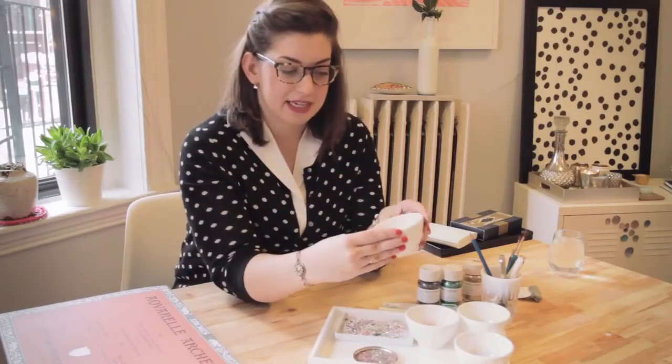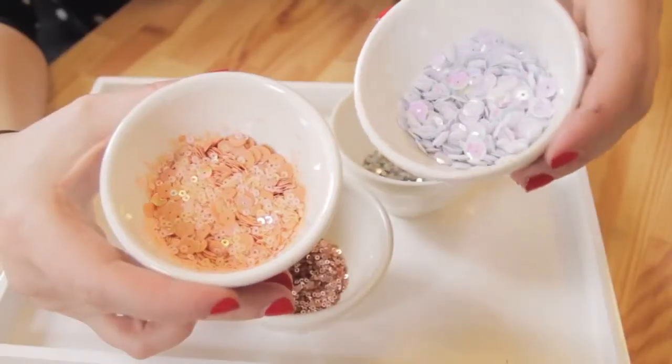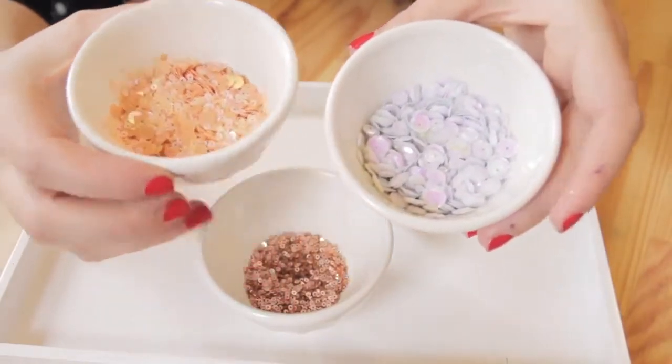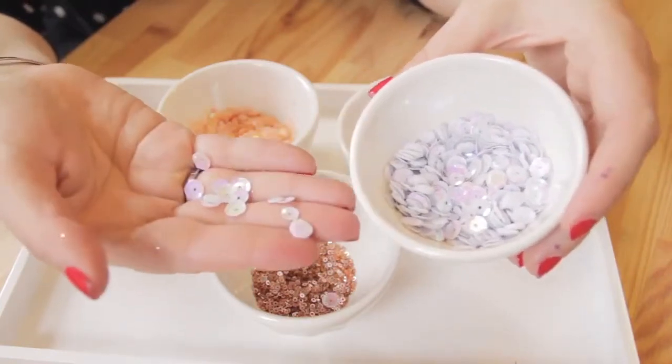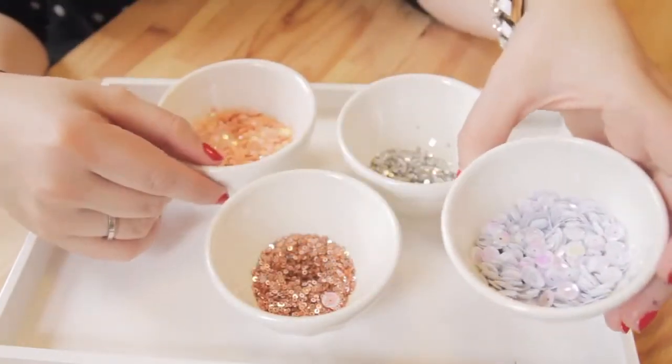Sequins are a little tricky because even a little bit of static energy can make them stick to everything — your hands — and get a little messy. But they make a really pretty look on your drawing as well. For those, I use the same glue as the crystals: the Swarovski Elements glue.